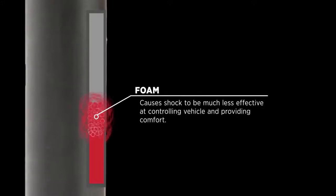As we look inside the shock, we'll notice that standard shocks do not have a physical barrier between the shock oil and the pressurized gas. Without a physical barrier, the pressurized gas mixes with the oil and turns into a foam. This causes the standard shock to be much less effective at controlling the movements of the vehicle during compression and rebound while driving off-road.